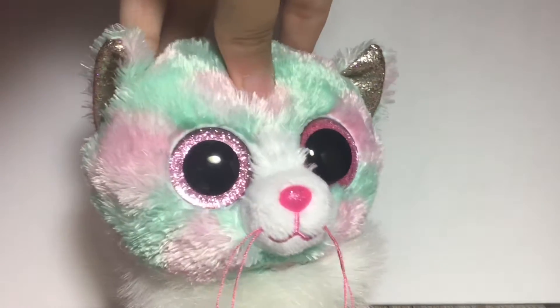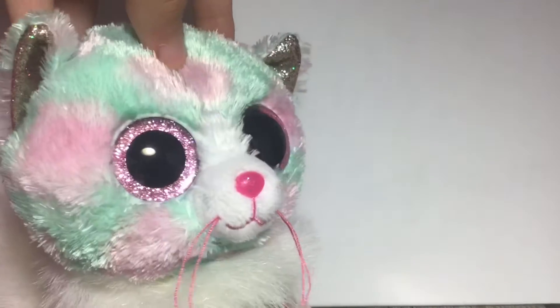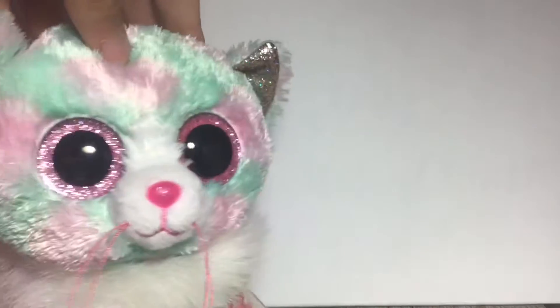Hello and welcome to that Christmas-related video I was talking about in the last one. This video is mainly about the fact that I'm entering Beanbowl's Christmas custom competition.